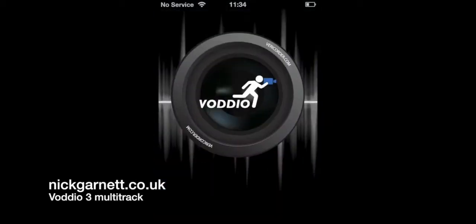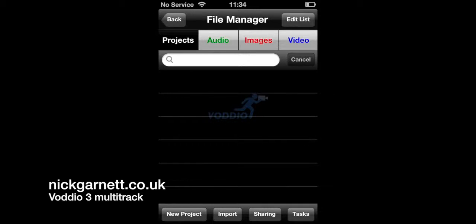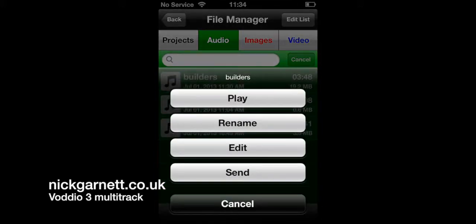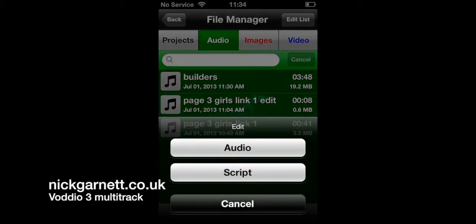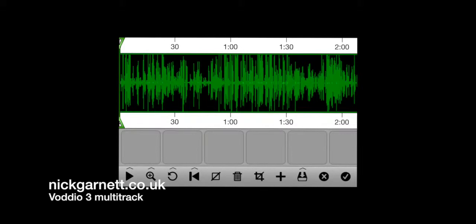In this third film we're going to look at Vodio's editing capabilities. I've already recorded some audio so it's in the files folder. I'll click on there, then the audio folder, and it's called 'builders' — you can see it's 3 minutes 48 seconds long, so it's going to take quite a bit of editing. I click on edit, then audio edit, and the page comes up with the waveform.